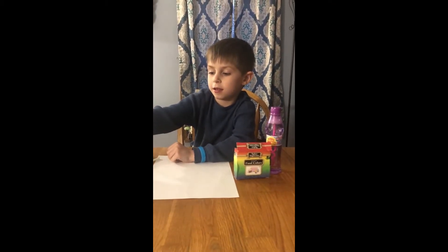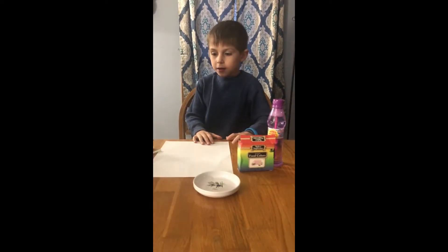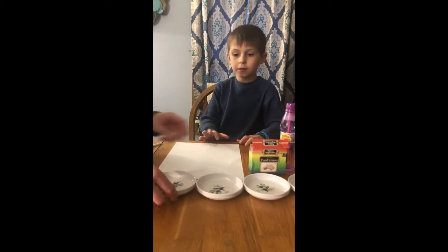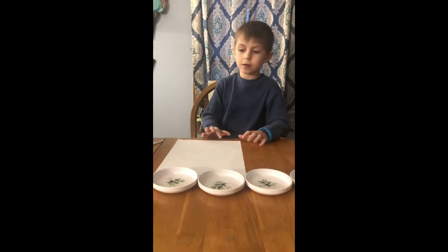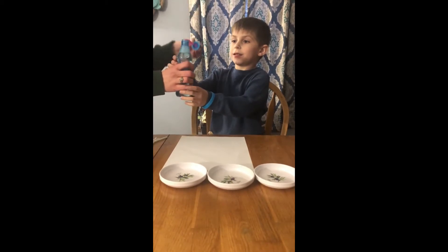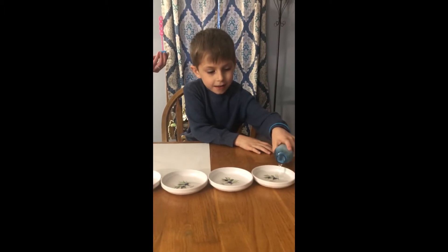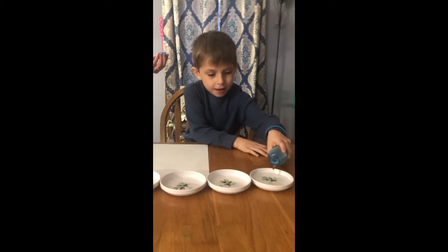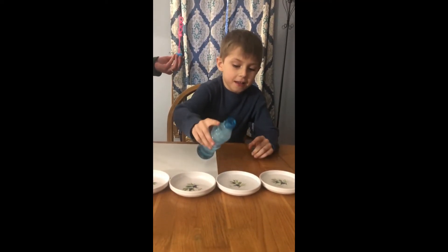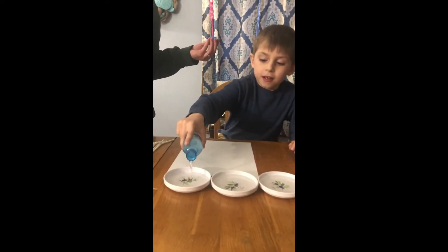Okay, what's the first thing you do? Take them out. Just dump a little bit in. Move on, go to this one. Good job.